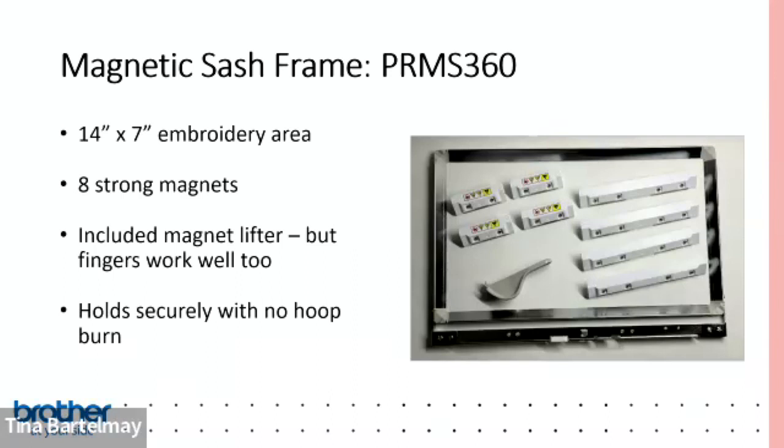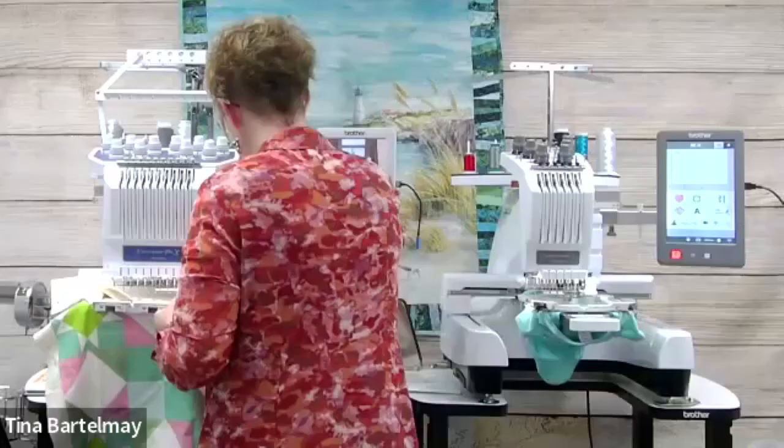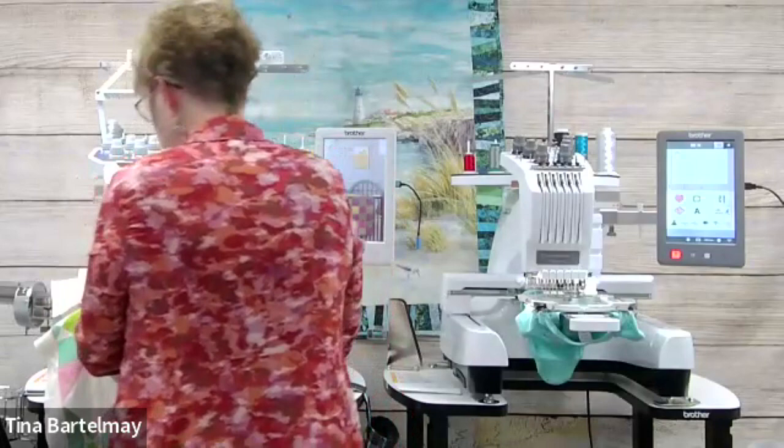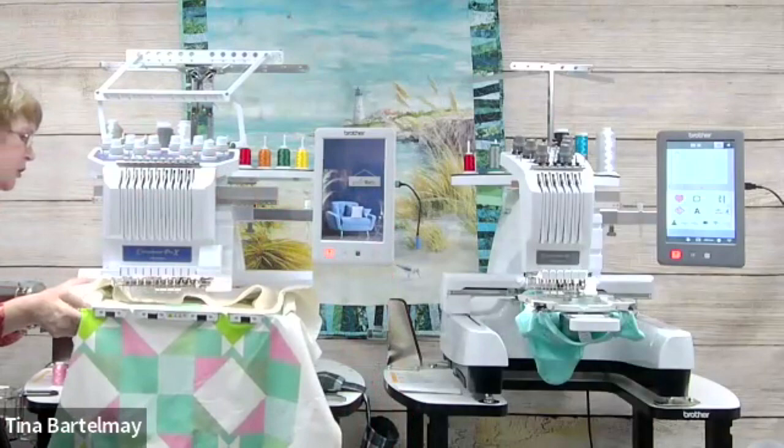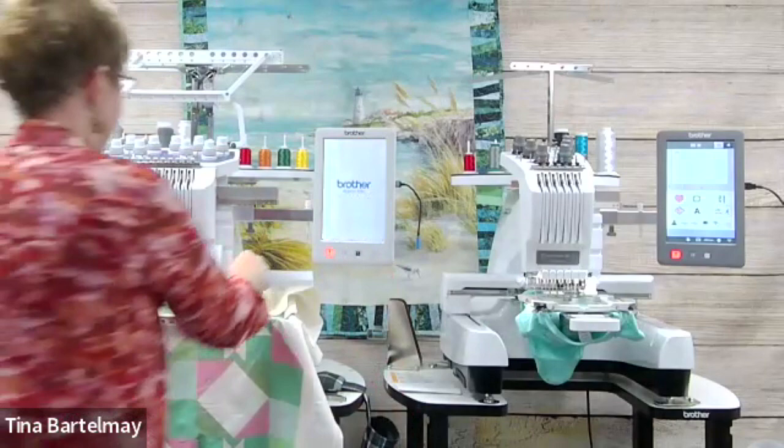I've got the cap frame off and I'm putting the quilt sashing frame on the machine. When using this particular frame, you're supposed to have the wide extension table on the machine to support the weight — it's not designed to be used without it. Using the tubular frame table is also not recommended; Brother really recommends the wide extension table when using this frame.